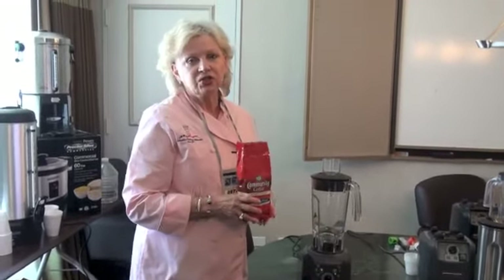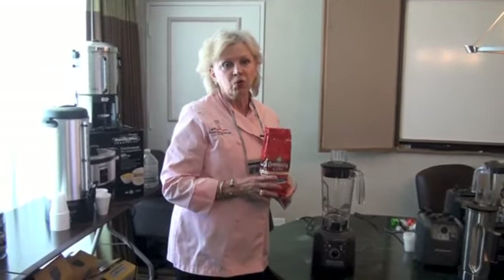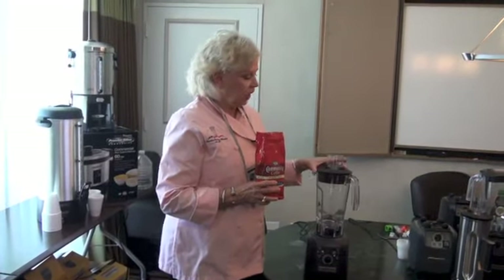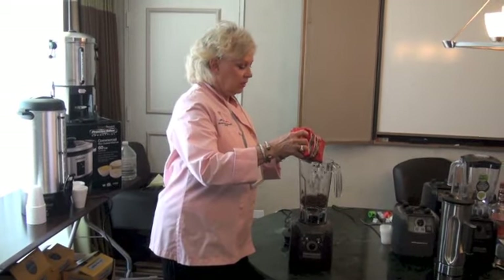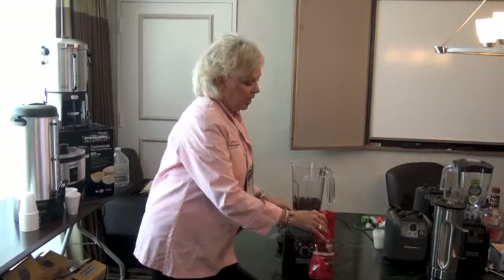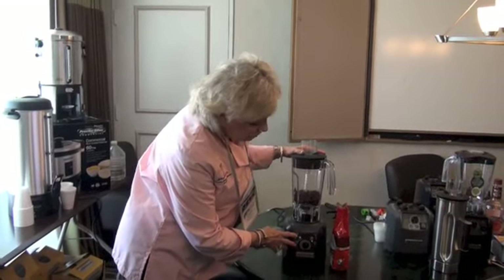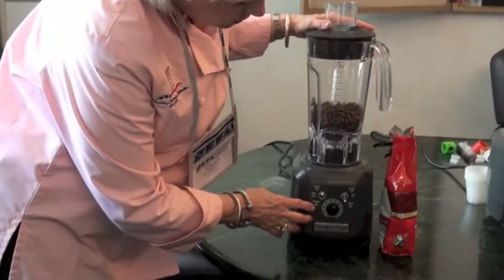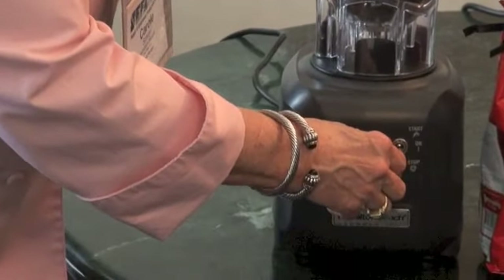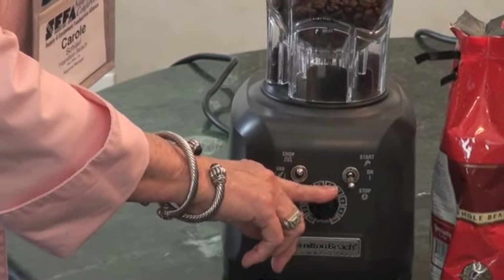What we're going to do today is dry grind some coffee beans — either coarse or fine, however you want them ground. I'm going to add these to the container. This is a one horsepower blender motor. You can see they're whole, dry coffee beans. It has a chop function, a pulse function, and a variable speed, so we're going to be able to adjust the speed to exactly how we want it, and this will designate the particulate size of the coffee grinding.